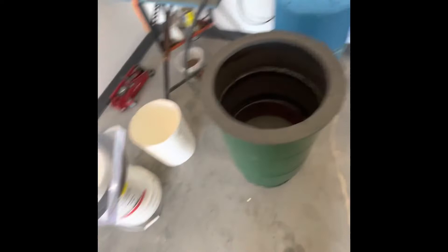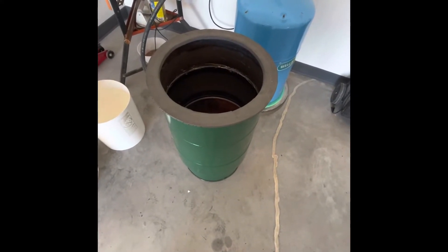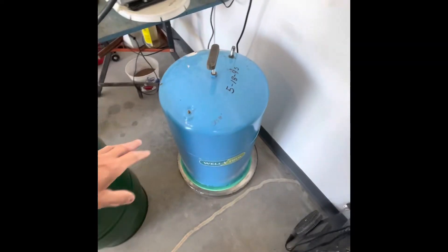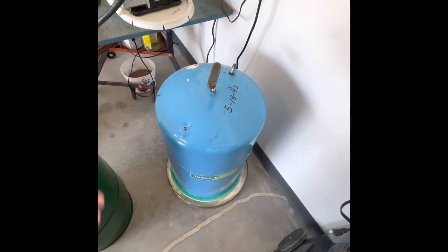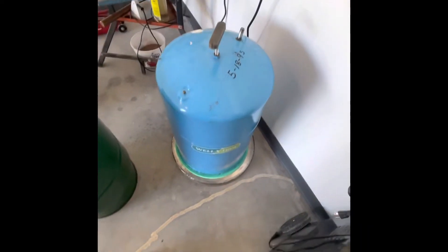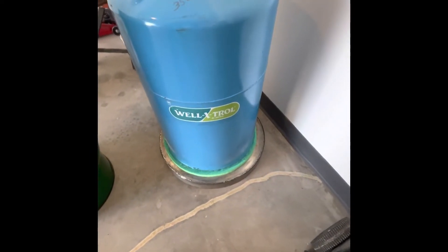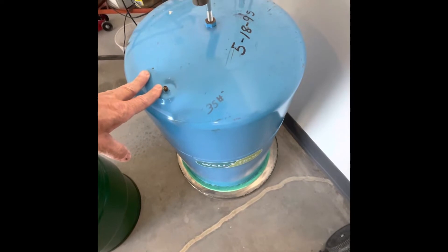I just wanted to show a quick video of the vacuum chambers I've been building. They're made out of pressure tanks for water — they go bad and plumbers replace them all the time. If you live in the country it's more prevalent because you have well water. You can see this tank here — there are different kinds and they're designed differently, so you've got to watch what you're doing.